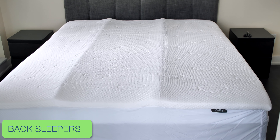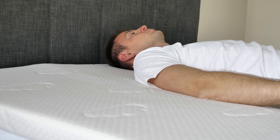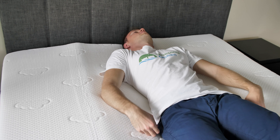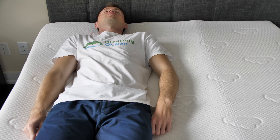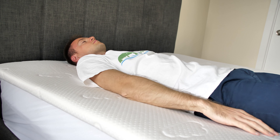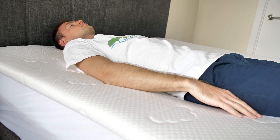Back Sleepers: The Puffy handles this sleeping style well. It's firm enough to keep the spine supported, but offers plenty of cradling for the hips. It's also worth mentioning that this mattress topper is suited for back sleepers of pretty much any weight category. It's not too firm to cause pressure accumulation in petite individuals. At the same time, the Puffy topper is not that soft either, so it can provide decent support for heavier back sleepers too.